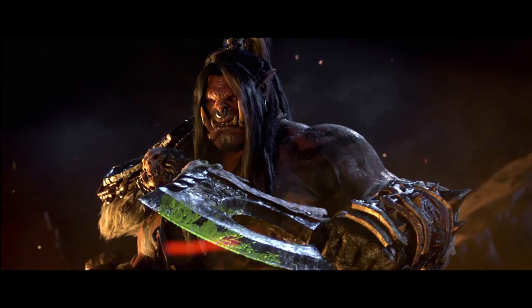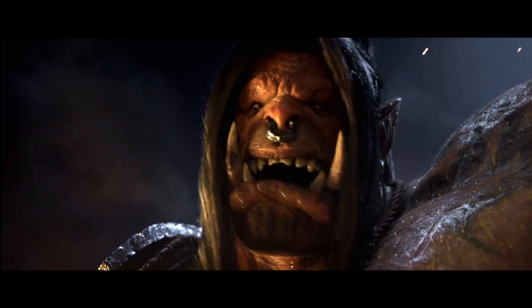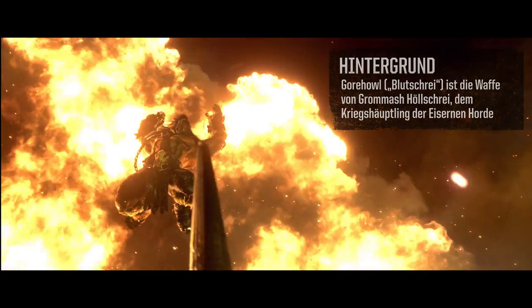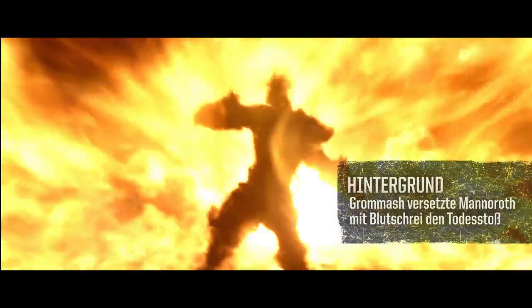This is the crazy orc Grommash Hellscream. He actually uses this blade and plunges it right into the head of Mannoroth, which basically kills this demon and had a huge impact on the world.